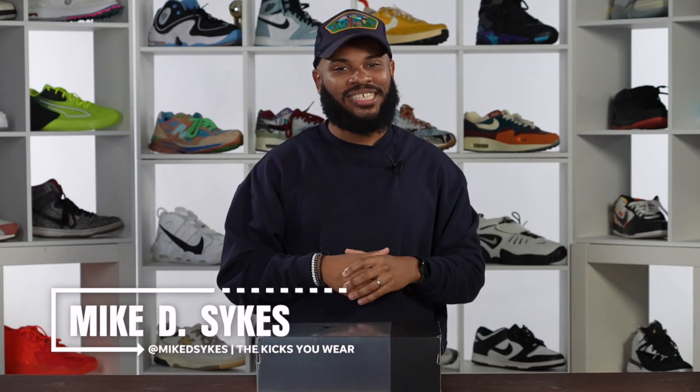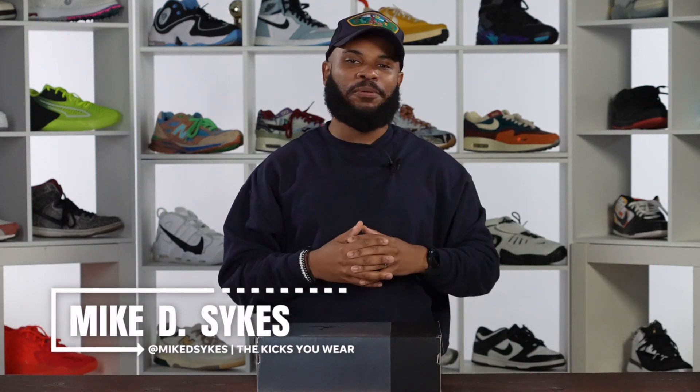What's good family? It's your boy Sykes and you are looking live at another episode of Special Delivery. Thanks so much for rocking with us today. We really appreciate you.